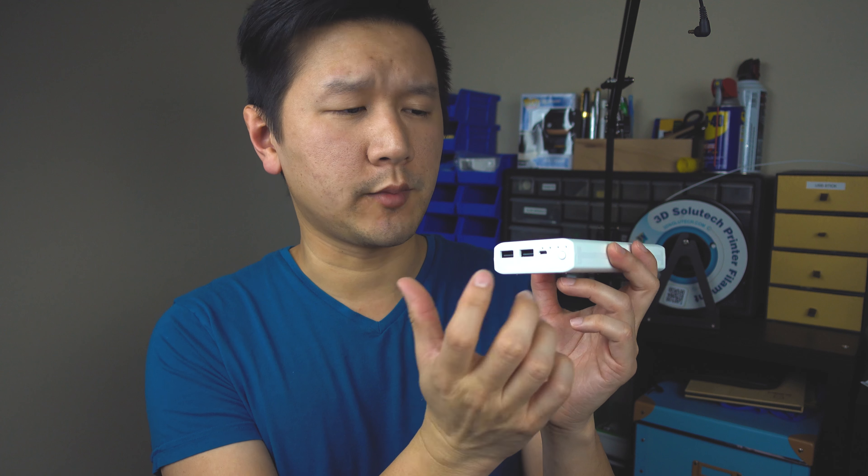It comes with a USB cable, a little user manual, and nothing else. There are two downsides I want to point out. Number one: there's only one power button, and that button is also used for pairing — you just hold it down for a few seconds. There's no volume button, so you cannot physically control the volume from the device itself; you have to do it from your phone. Not a big issue for some people, but for others it might be.